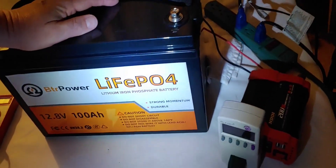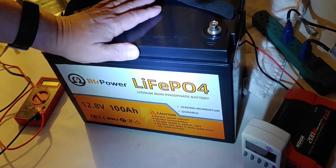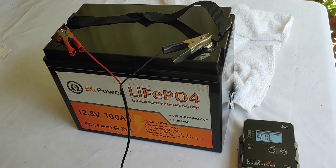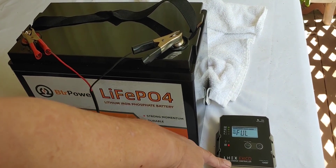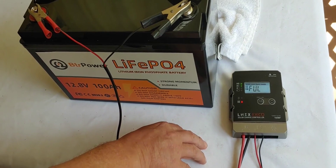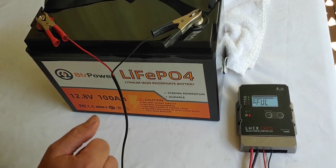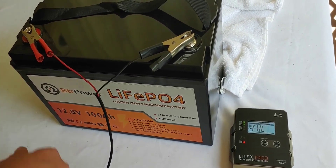Now what we're going to do is charge it back up and see if it will return to its full charge. We've now charged the battery all the way up. I charged it with my charge controller out in the sun just to see how that would really work. As you can see it's 14.3 and it says full, which is how I have mine set. You can set yours to 14.4, 14.6, or whatever you'd like.